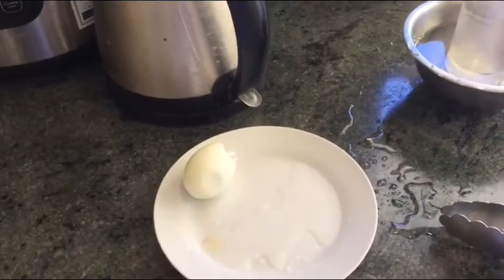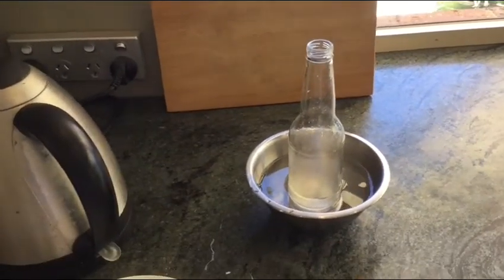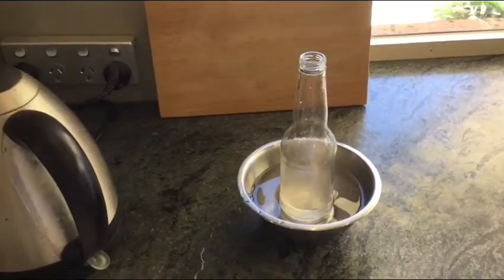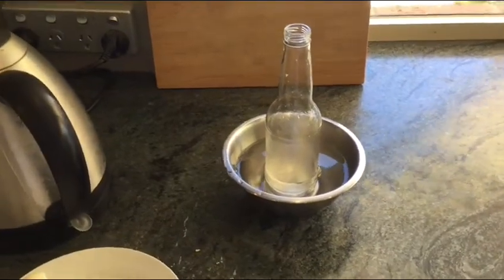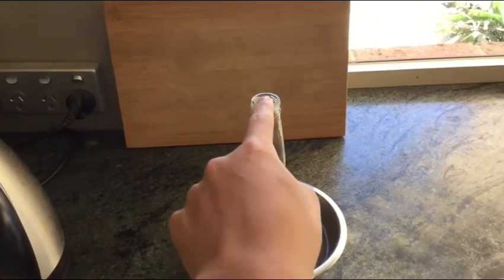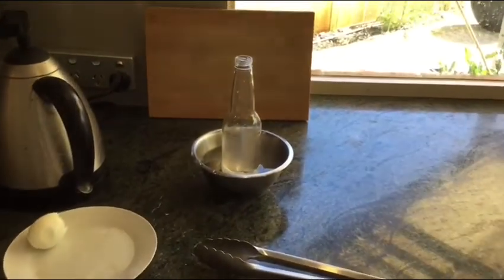So this was a pretty interesting experiment. The egg didn't quite get sucked into the bottle because the mouth of the bottle was a bit too small. I think I might try this experiment again with a bottle with a larger opening in the future. Okay everyone, that's it for today and I will talk to you next time.